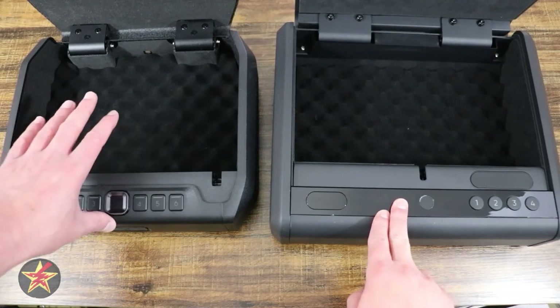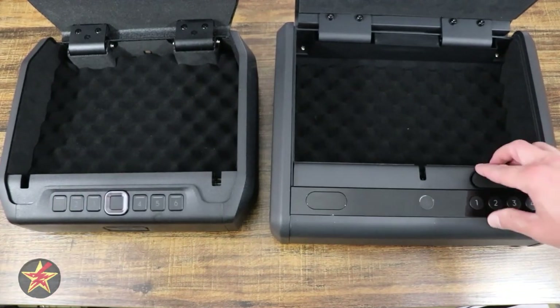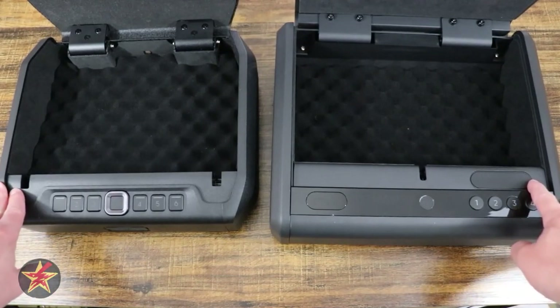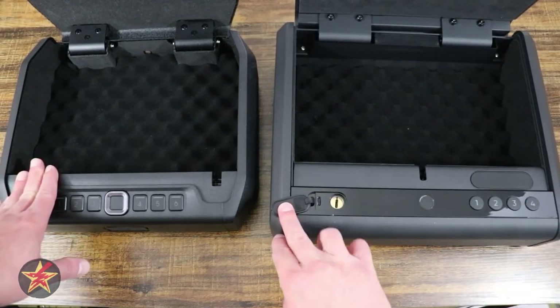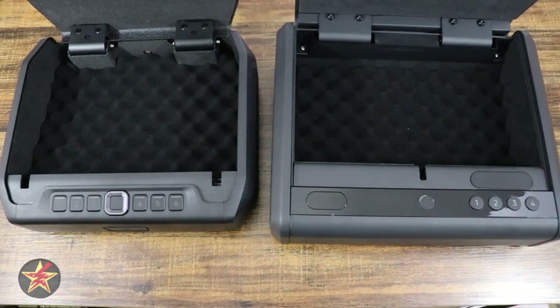The Eufy has an internal lithium-ion battery, while the Wyze has a battery pack located right here, which uses four AA batteries. With the Wyze, they say that you'll get about 12 months of usage; Eufy, you have six months. If for whatever reason the battery pack in the Wyze dies, you can use a USB-C port right there to quickly charge it so that you can access whatever's inside and replace the batteries.